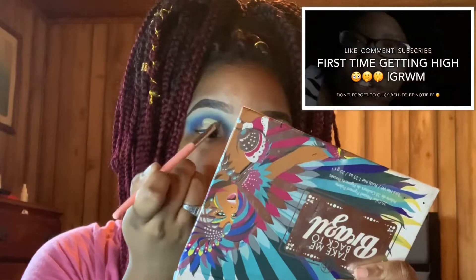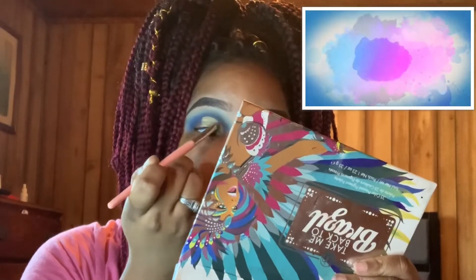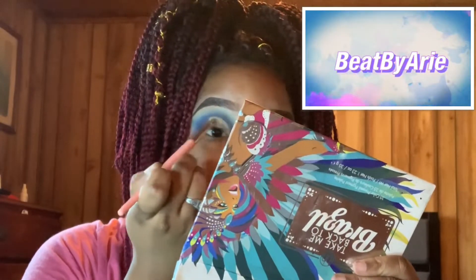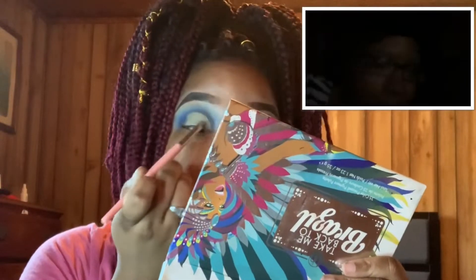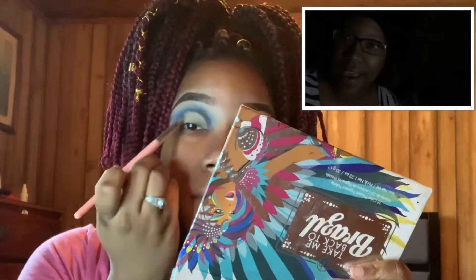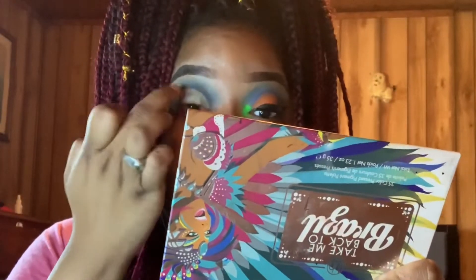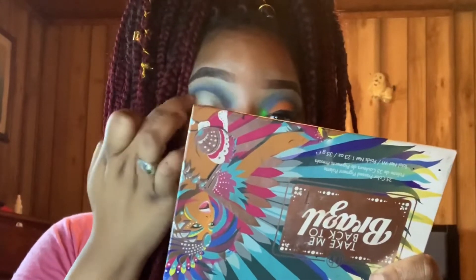If you're new to the channel or forgot to check out this video, make sure to go check it out — I promise you'll get the laugh of your life, it's a story time. Also make sure you like, comment, and subscribe. Next I'm using some NYX White Jumbo Pencil just to serve as a creamy white base so the eyeshadow can pop a little bit more.